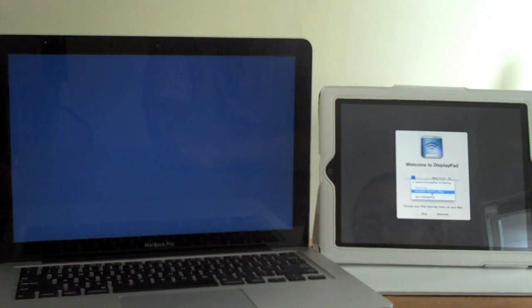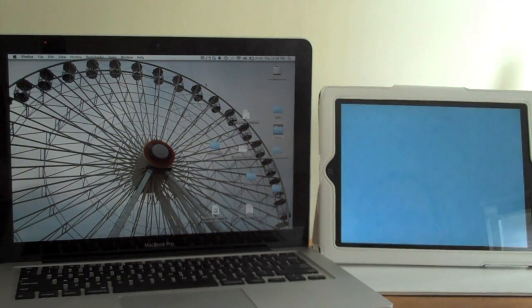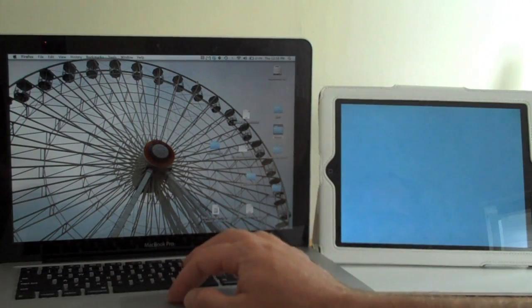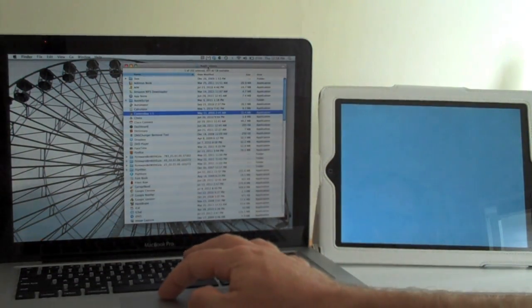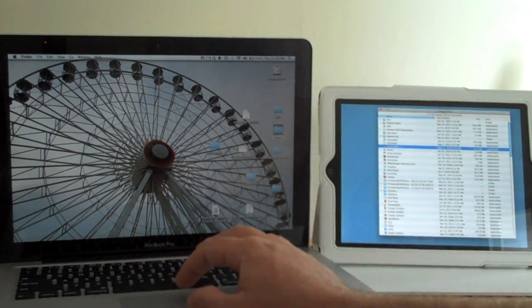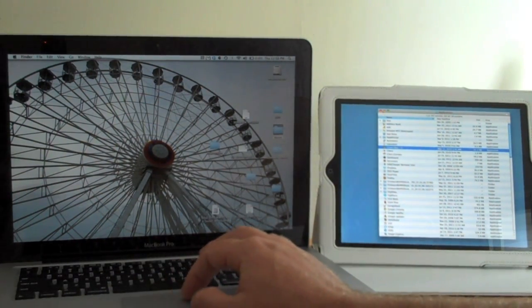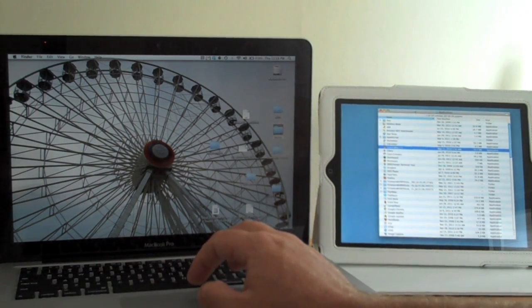Click on that. A little flash of blue and we are up and running. So I can take an application or window here and slide it from the Mac over to the iPad — just like that, it goes from the right side of your Mac to the left side of your iPad. The iPad works either in landscape or portrait mode; here I have it in landscape.